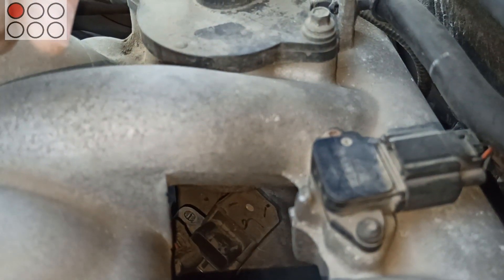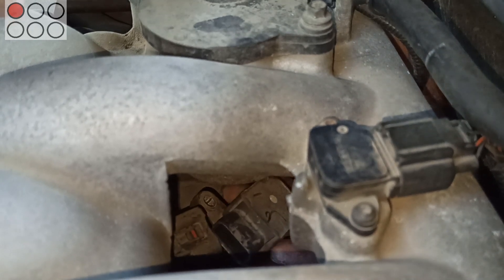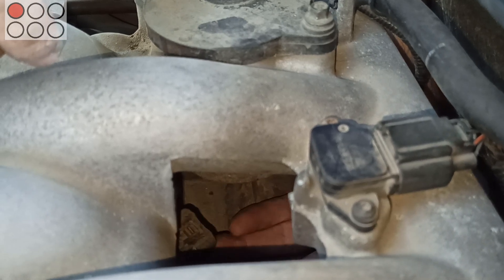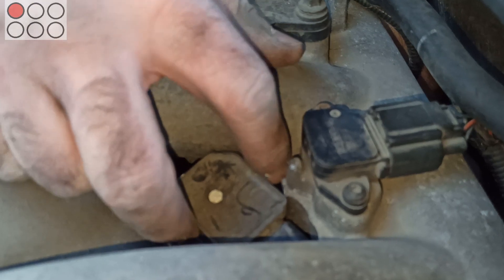Here you see I removed the bolt with fingers — you can also do it with a magnet. Remove the ignition coil assisting with my left hand from behind the engine. Thankfully, there is enough space between the intake manifold and the engine head to do it.